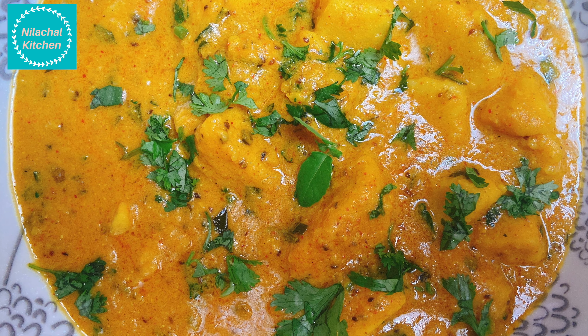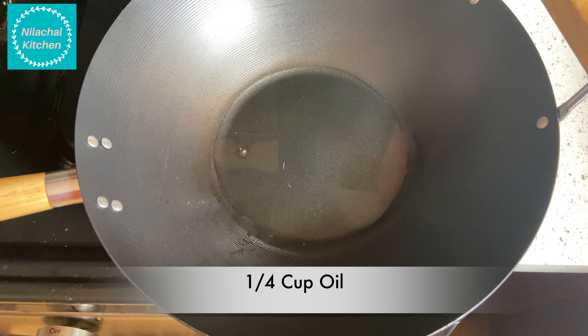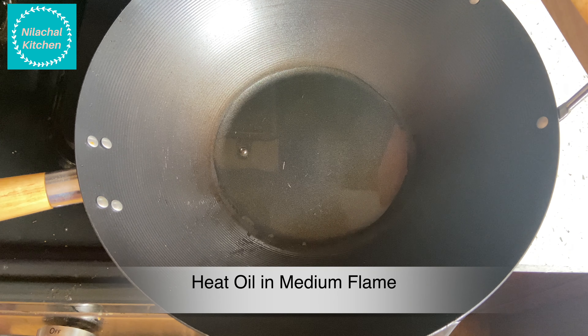Now switch off the flame. Achari Arbi is ready to offer.